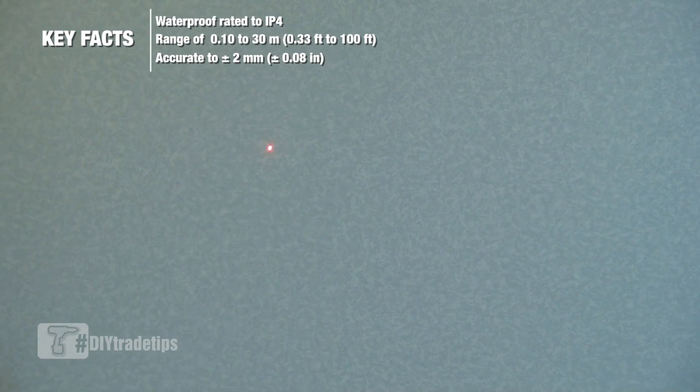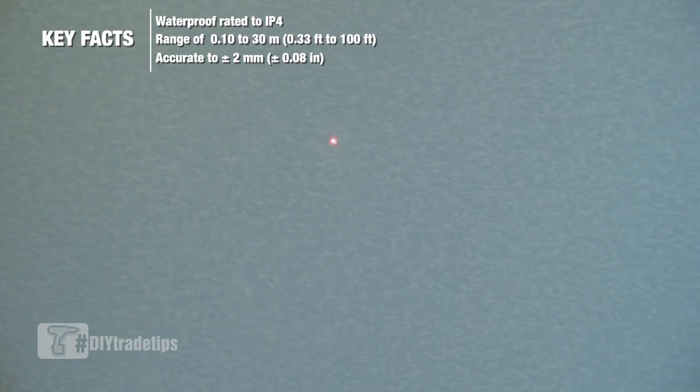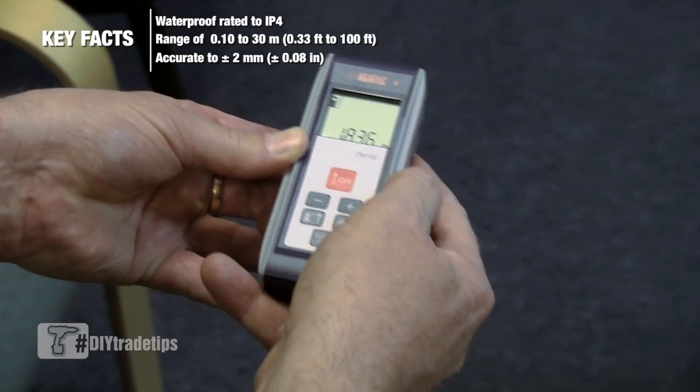Press the on button to activate the laser dot. Place the dot on the subject you wish to measure to, then press on to get your measurement.